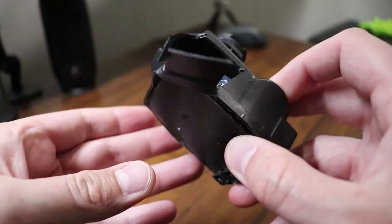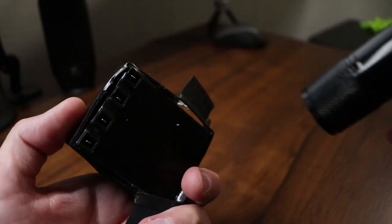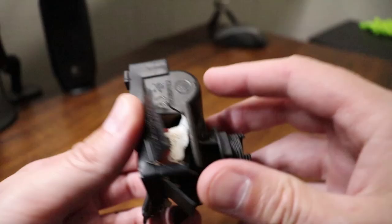I went ahead and finished cutting it all open, and as you can see down in there, it is completely shot. If you want to test your pulse igniter, you can always put a brand new battery in while you have it out like this and press the button — you should get some sparks.